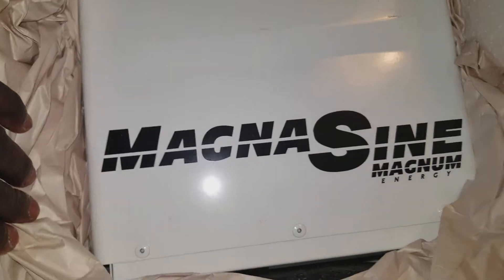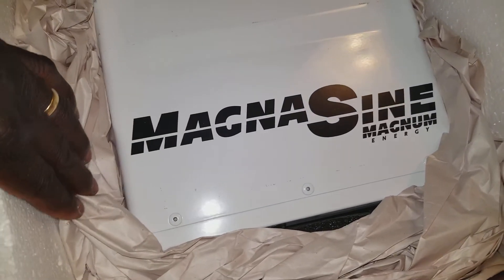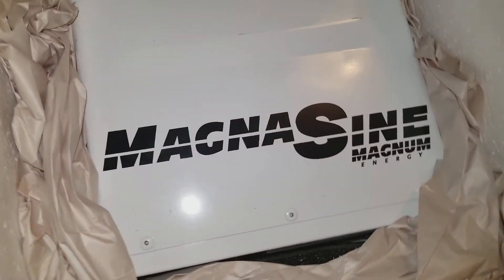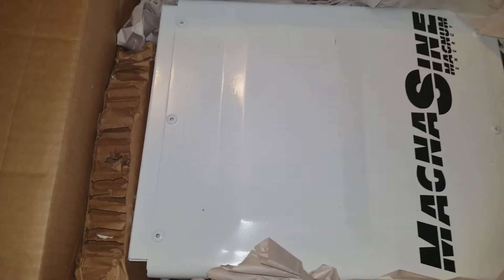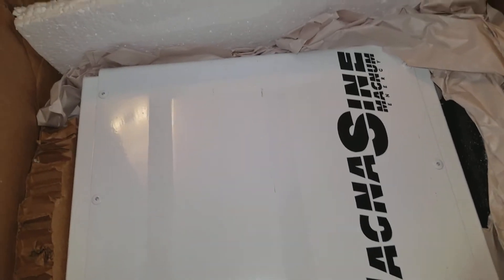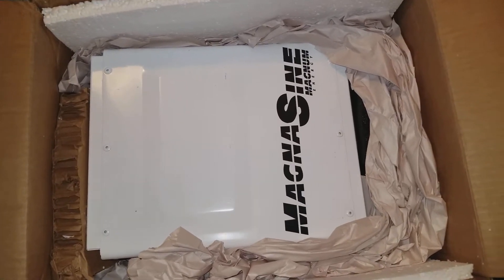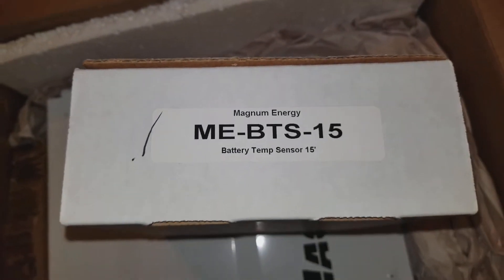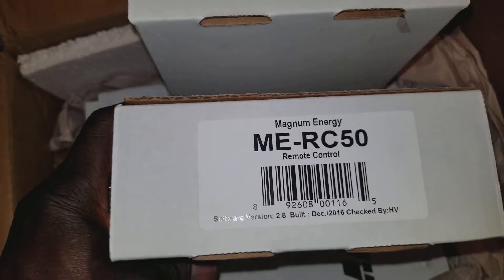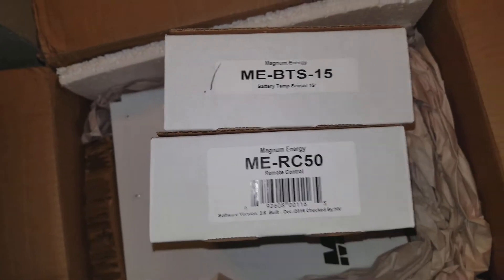What do you guys see? We got a Magnum! JW Seoul USA is working on things so you guys can get all the latest from this channel. This is a Magnum 2440 — 24 volts, 4 kilowatt, 4000 watts. I also have some gadgets here: a temperature sensor and a remote control. We are ready for rock and roll.